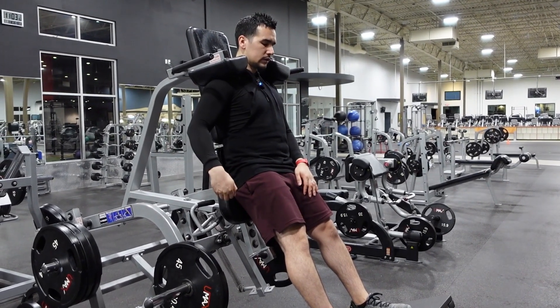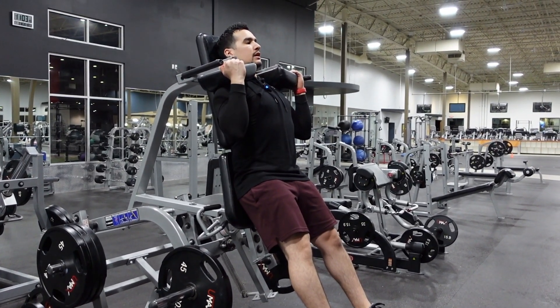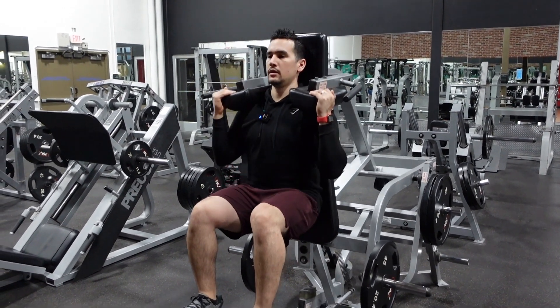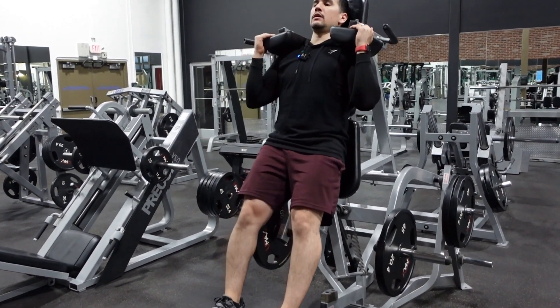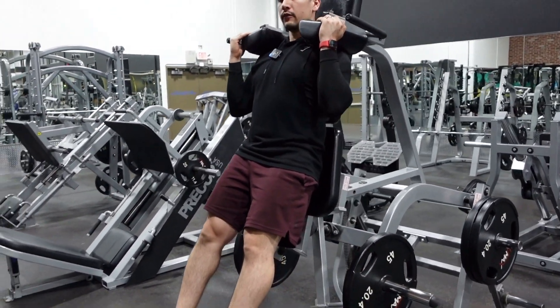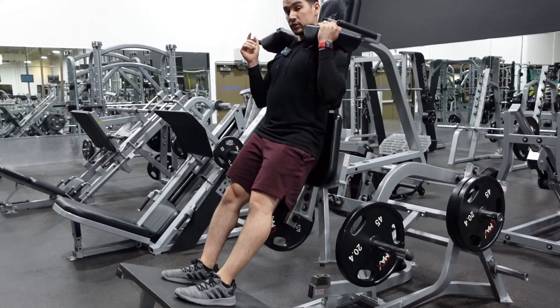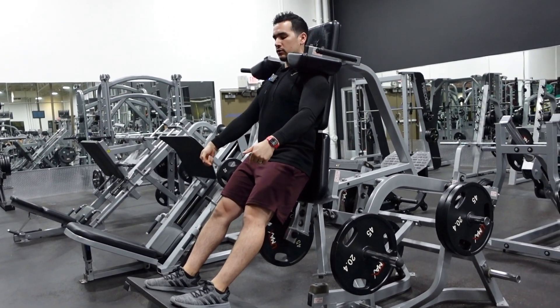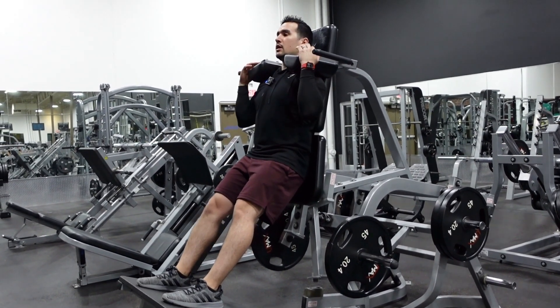You do want to make sure that your butt and your lower back are always in contact with this pad. I'm going to bring this down nice and slow, stay on the heels — and boom. Stay on the heels and push up.